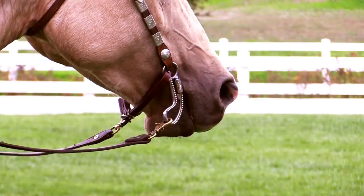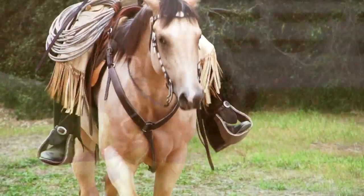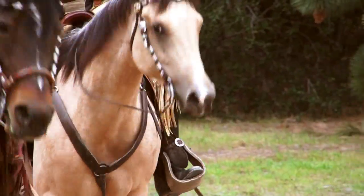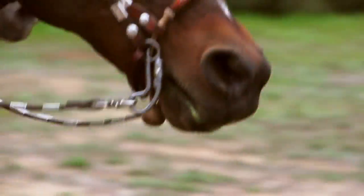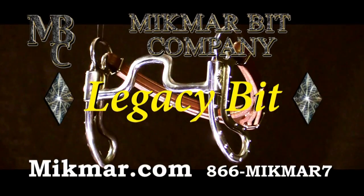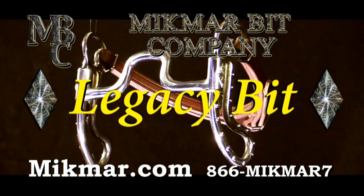The mouthpiece is made of sweet iron, a metal well known for its sweet taste and ability to encourage salivation, which helps the horse to loosen and soften in the jaw. For more information or to order, go to mi'kmaq.com or call 866-MIKMAR-7.